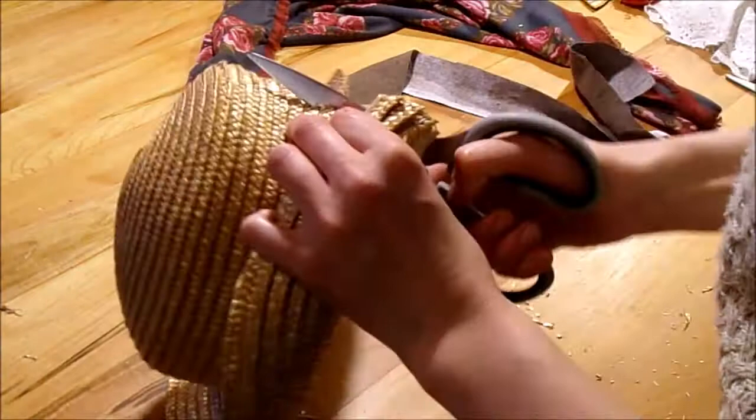Trial and error — take it small bits at a time. If you're making a hat, just take it small and don't cut off too much at once, because you can always cut off more, but you cannot always put back on more.